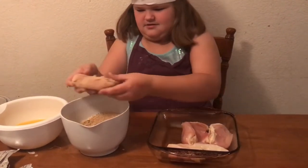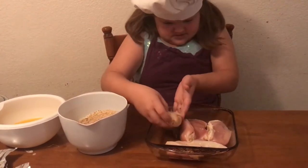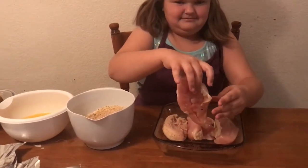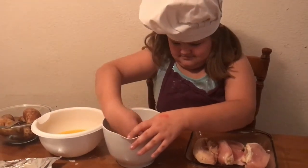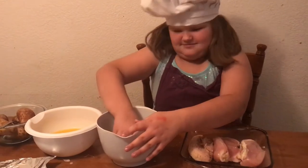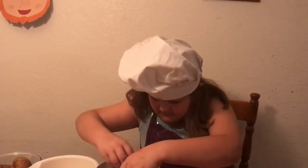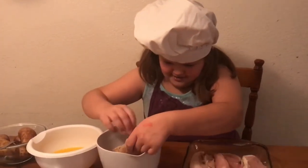Okay, this one is all good. We'll set that one in there, get the next chicken. It's draping. This smells like pizza — like garlicky pizza.